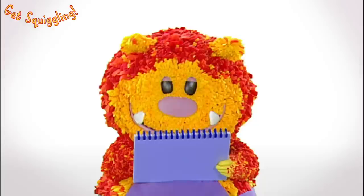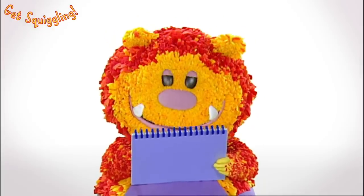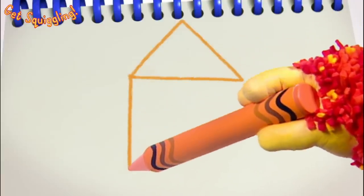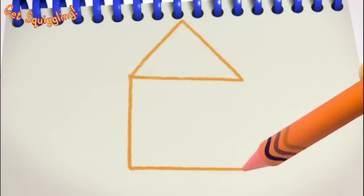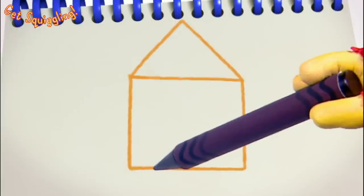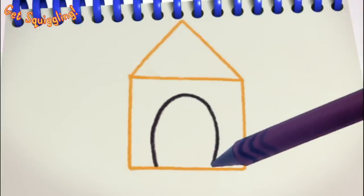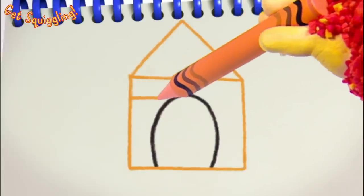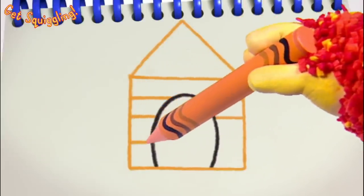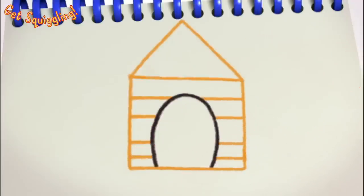There's our roof. We need the bottom of the kennel. Let's make a square shape. Down. Across. And up. A door, so Boris can get in and out. We'll need a big curve for this. And some straight lines across for the front.